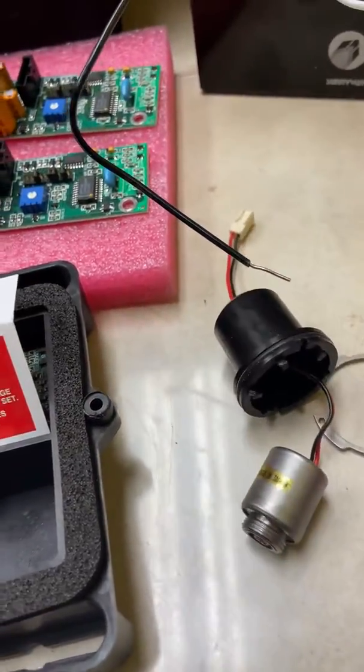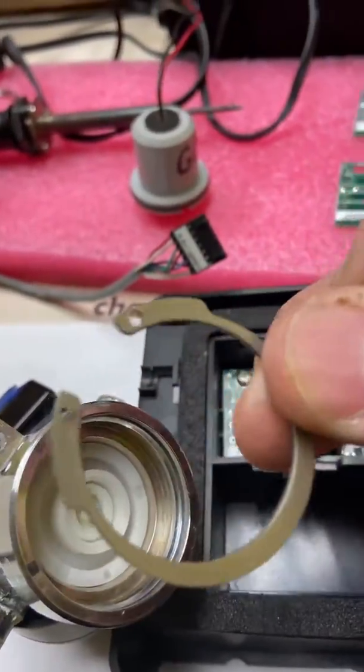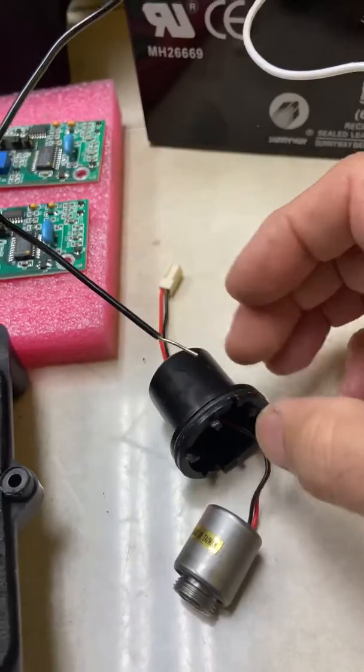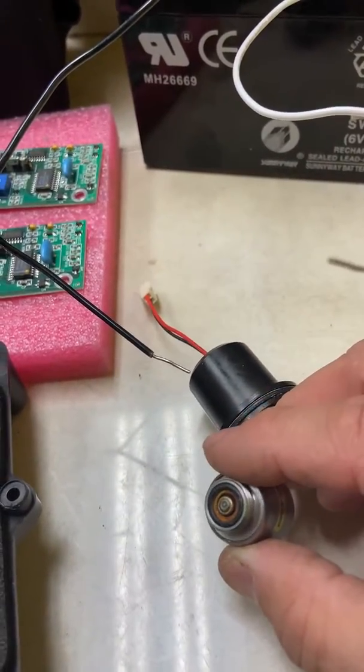It's one whole assembly. In order to take that off, you have to take the retaining ring out, which is over here. Once you take this out, this piece comes out, this cover slides off, and this is your solenoid — and there's the plunger.